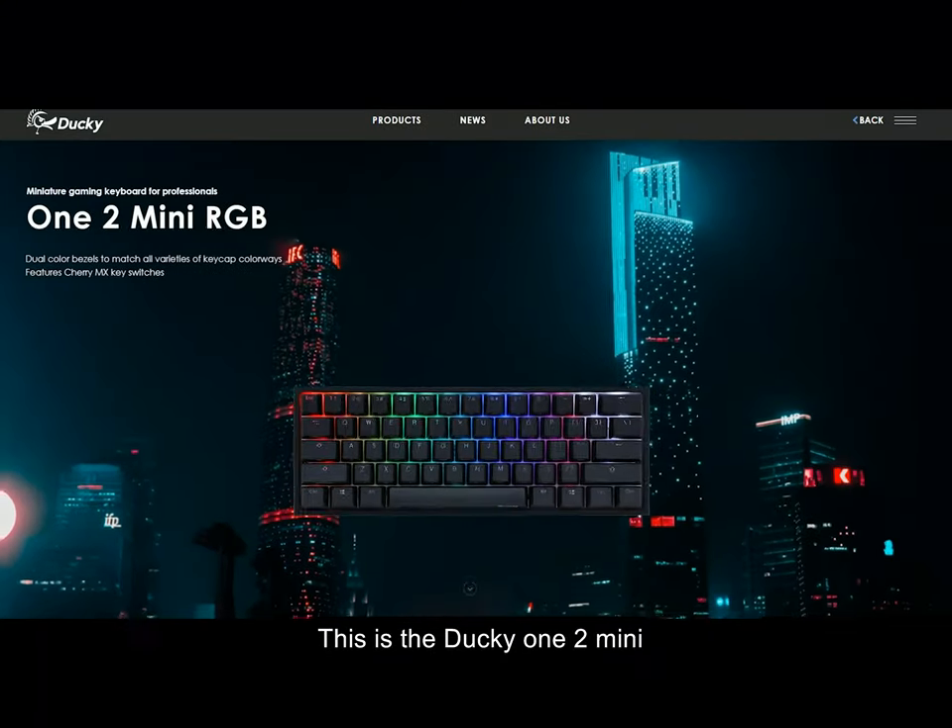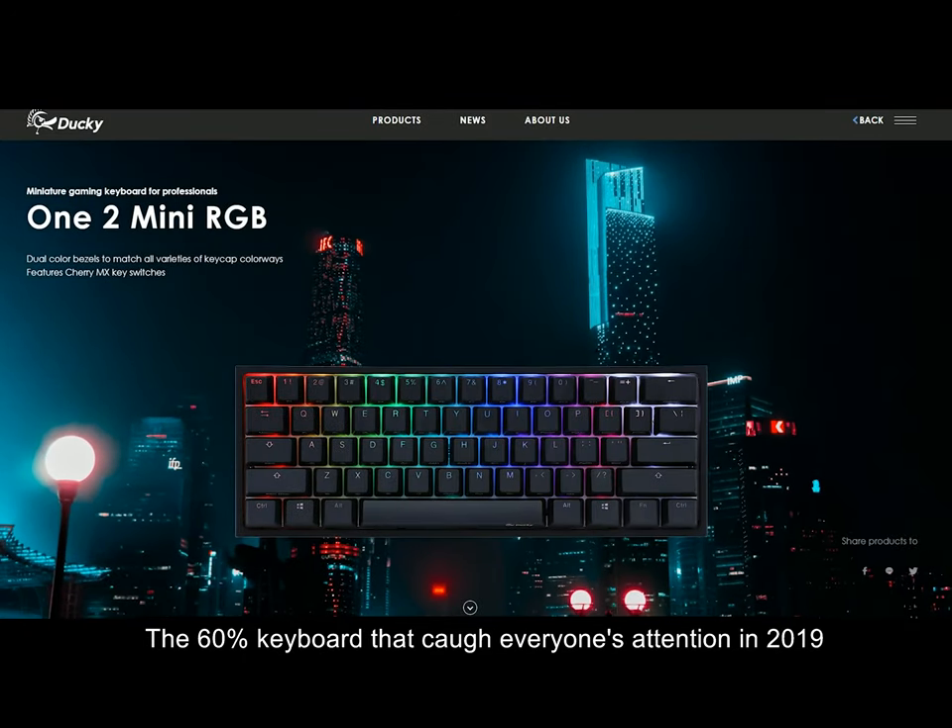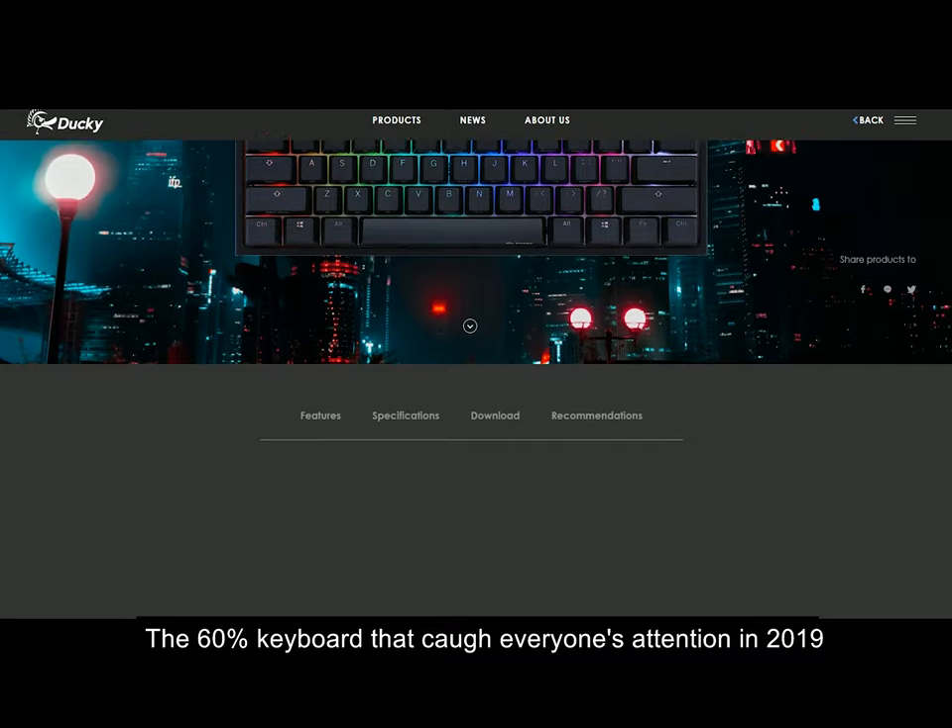This is the Ducky One 2 Mini, the 60% keyboard that caught everyone's attention in 2019.